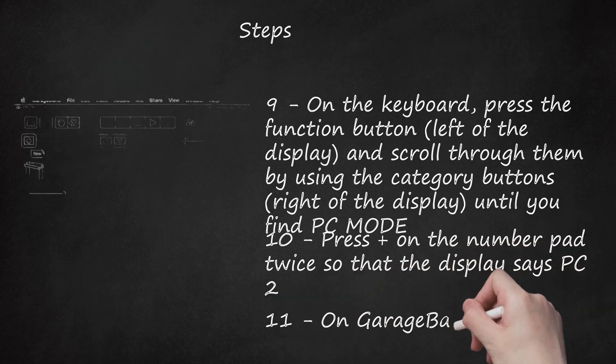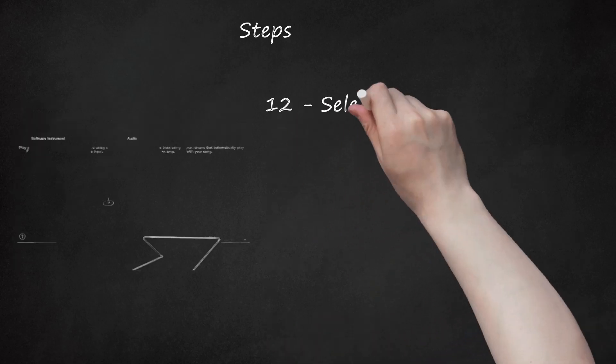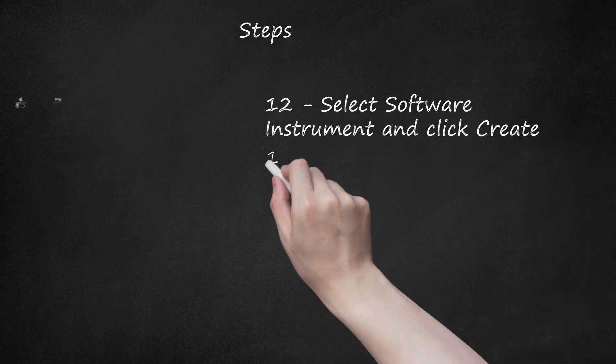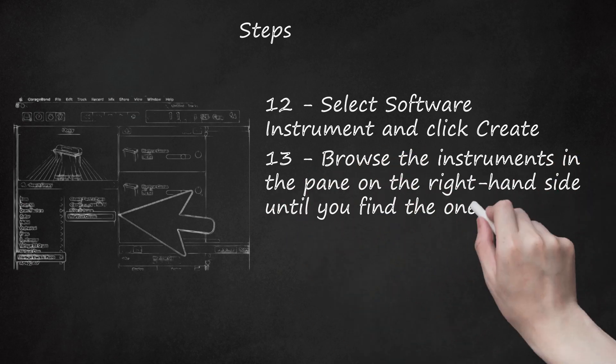Step 11: On GarageBand, press the Plus on the bottom left-hand corner. Step 12: Select Software Instrument and click Create. Step 13: Browse the instruments in the pane on the right-hand side until you find the one you want.